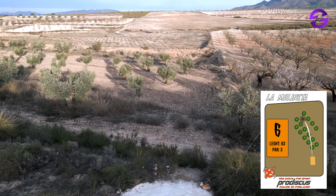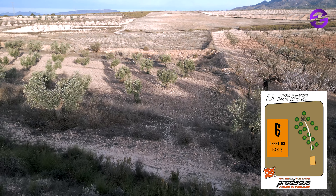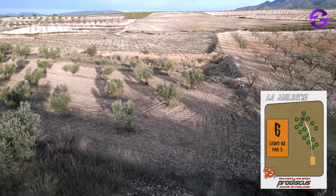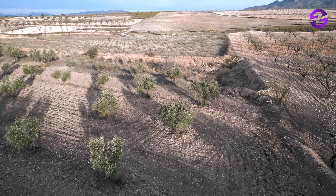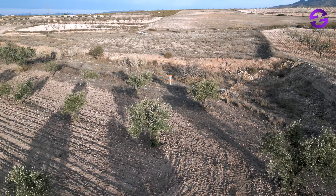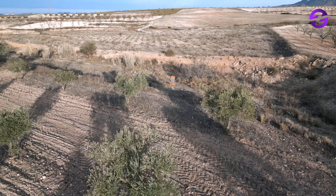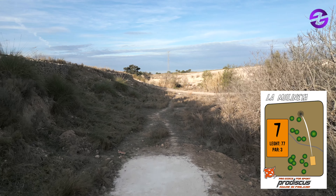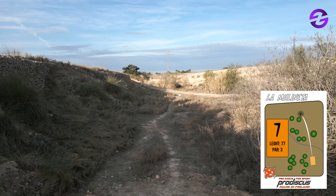Hole six, par three, 63 meters — the opposite of hole five. This is a chance to make birdies even as amateur players. But you do have to know how to play downhill, because your shot can slip away easily if you don't manage it — you may have to aim a bit downwards to avoid going too high. And here we are going to the creek of the old dry river that will accompany us on the next holes.